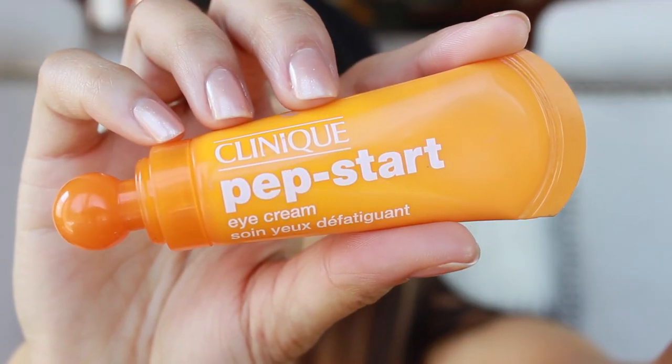I already slathered my face in moisturizer — I'm using the Glossier moisturizer — and now I'm going to use an eye cream. I'm using this one by Clinique, it's the Pep Start eye cream. I don't always use an eye cream before I do my makeup, but when you want your skin to look extra good and when the focus is on the skin, you want to pull out all the stops and really just do the most.